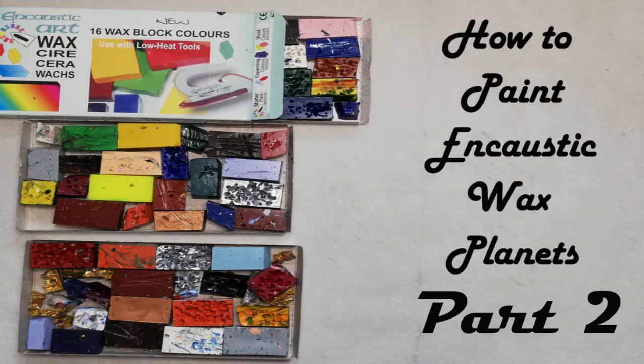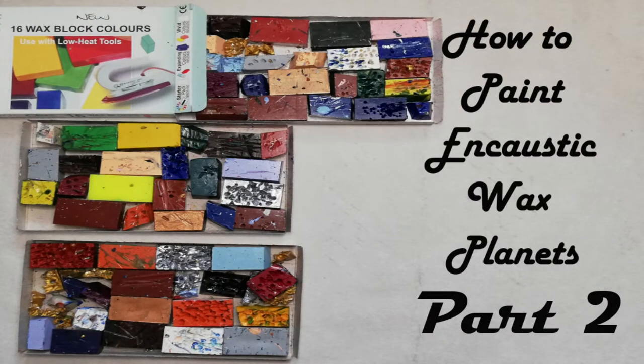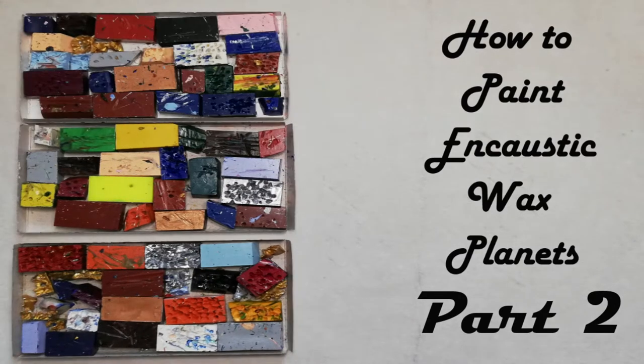Hello, it's Nadia from Modern Imaginings and welcome to another video. Today I'm going to be painting encaustic works — planets and spacescapes.